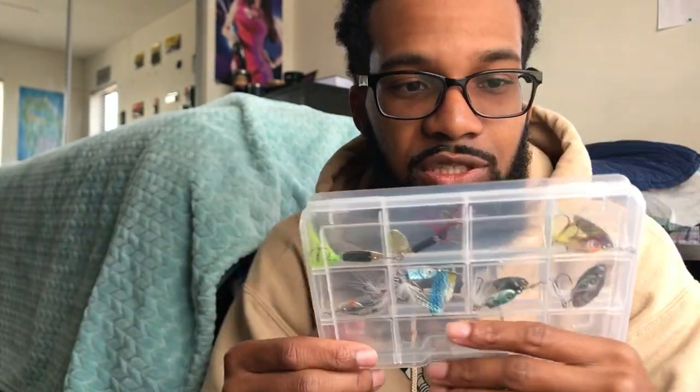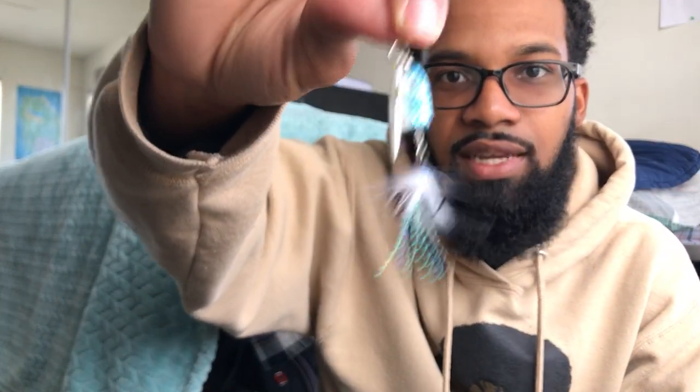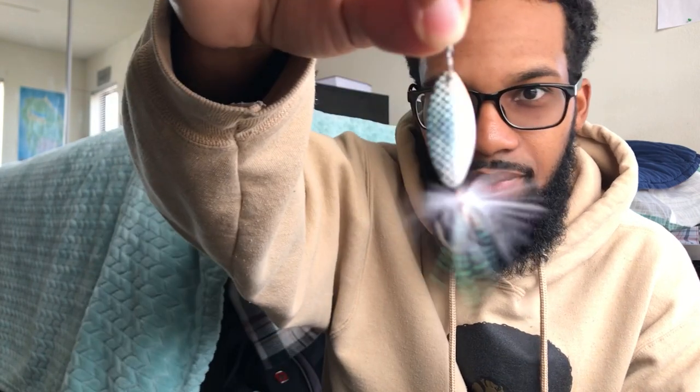I'm gonna have to go trout fishing — these are some inline spinner baits. My grandpa used to fish a whole lot with inline spinners; he had a whole lot of them in his tackle bag and boxes. This is actually another good cold-water tactic. I'm glad it came in this little pack too because I need to get some more hard-pack containers to hold all my baits. These look pretty good — we got inline spinner baits, something I don't use that often, so I'm glad I'm getting new fishing techniques to try out.